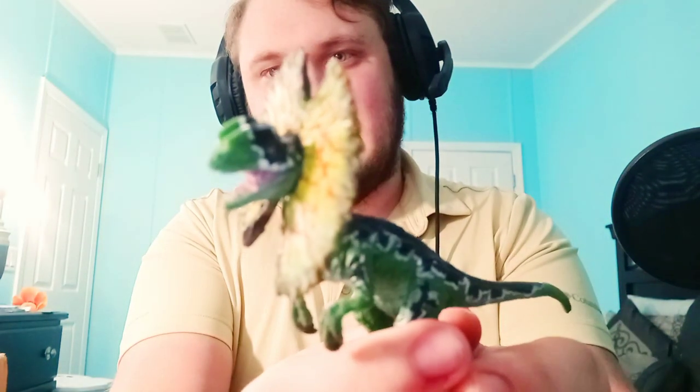Now, if you remember, it's only been — right now it's Monday, and I recorded the Dilophosaurus unboxing on Friday, so it's only been a couple days since I got that Dilophosaurus. And now I'm getting what's in this package. Well, Tyranno Senpai, what's in this box? We're about to find out.